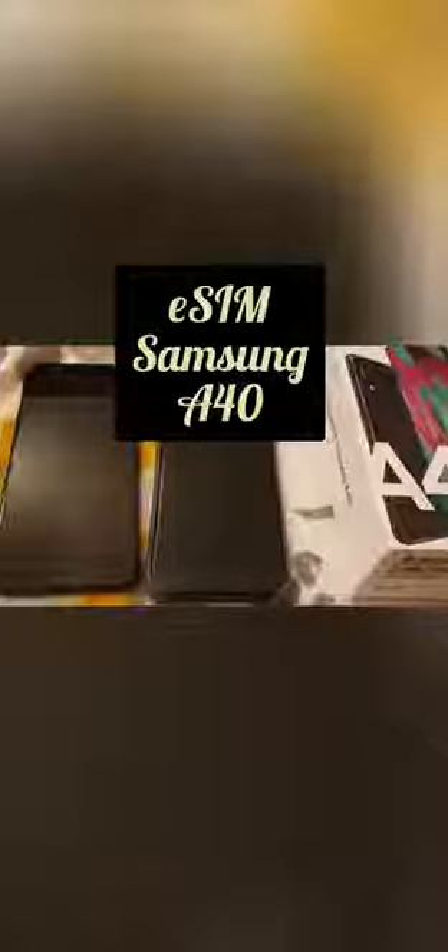Hey everyone, this is Big Noobie Mom. I really want to show you this video — it's not really about unboxing the Samsung A40, but to prove that the eSIM card really works. As you can see, I have two numbers that are actually identical. I've kept the same physical card in my old phone, but my new phone can pick up the same number. It's really cool!